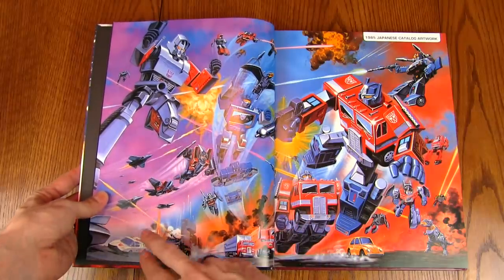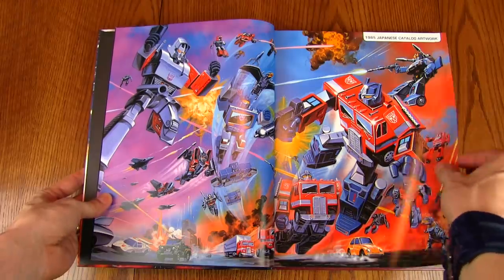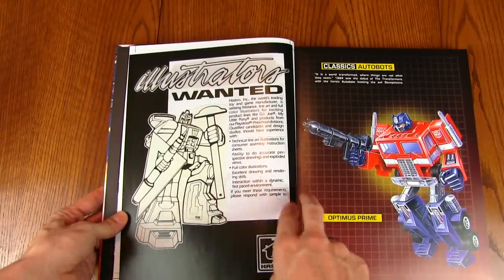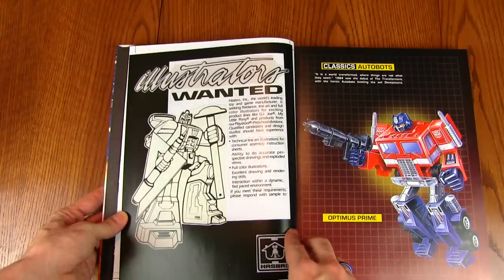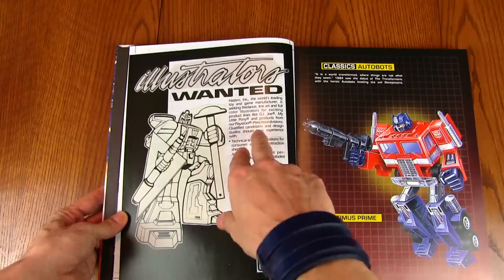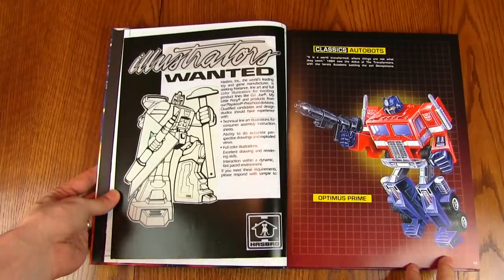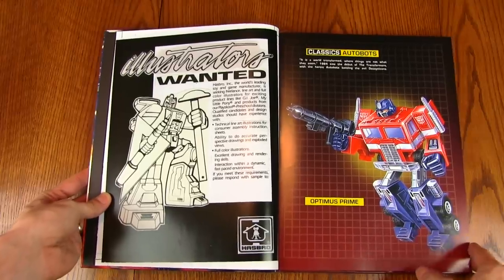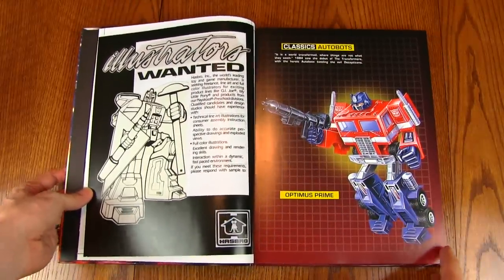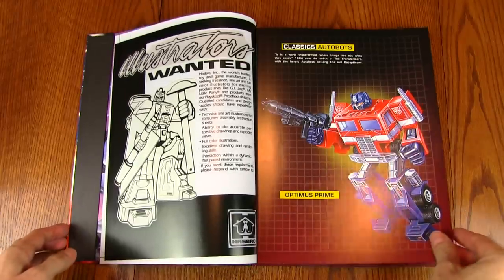All the Decepticons are on one side, you see the Autobots along the bottom — Bumblebee, Grimlock. Really nice. And here's a picture of Galvatron. There's even an ad: 'Illustrators wanted — Hasbro is looking for freelance line art and full color illustrators for G.I. Joe, My Little Pony and the like.' They've even included little obscure things like that. Then we've got Optimus Prime — the next section goes through the box art of the original Transformers Autobots and Decepticons, starting with Optimus Prime.